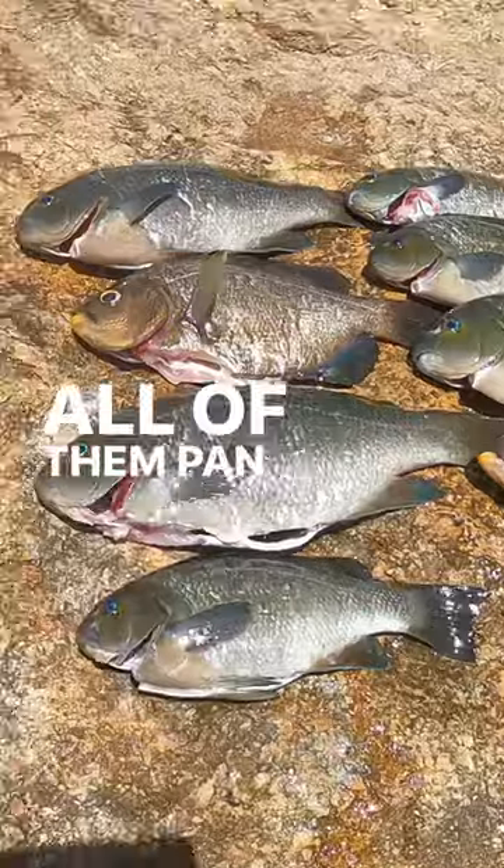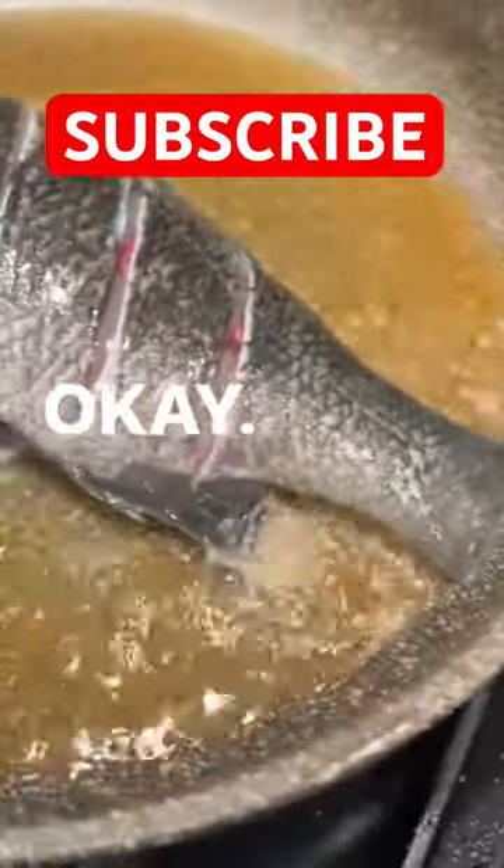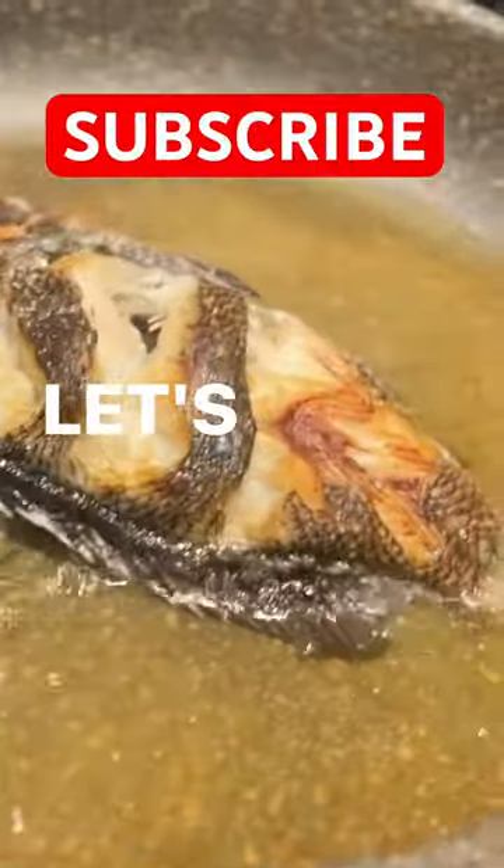There y'all go, man. All of them pampers ready. Get the chopping done. Drop him in some grease. And there y'all go. Let's get it.